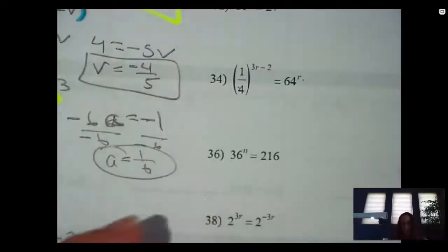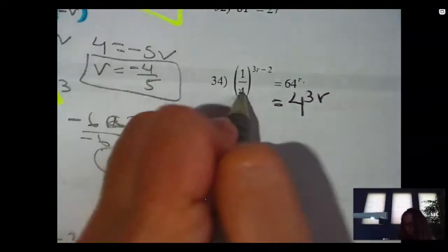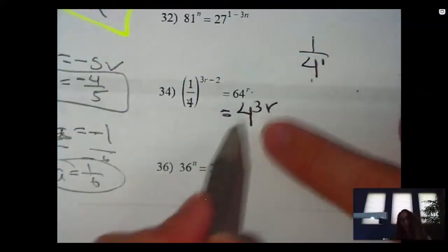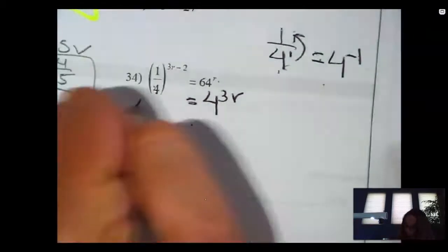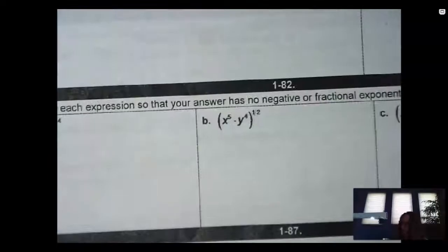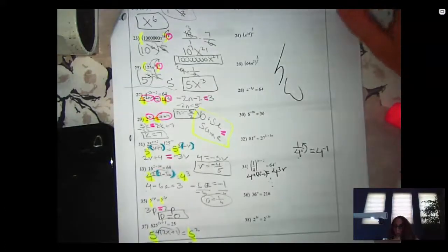So what does that mean for this problem? I have a four and a 64, so the right side is four cubed to the R. The left side is the issue: one fourth is the same as one over four to the one, but the four is on the bottom here, so if I move it upstairs I can go backwards — that's four to the negative one. So it's actually four to the negative one times three R minus two — and then you finish it from there. That's your homework. If you're stuck, I encourage you to go to Google and look for some answers, or you can text me.